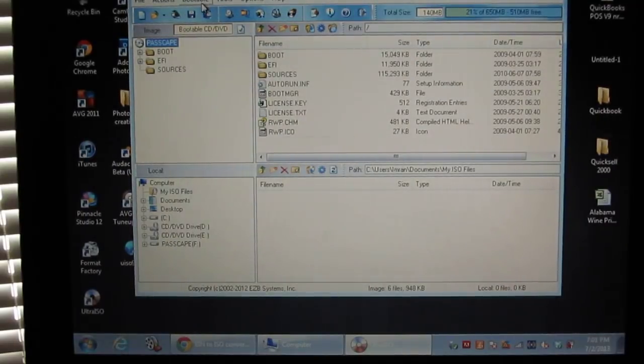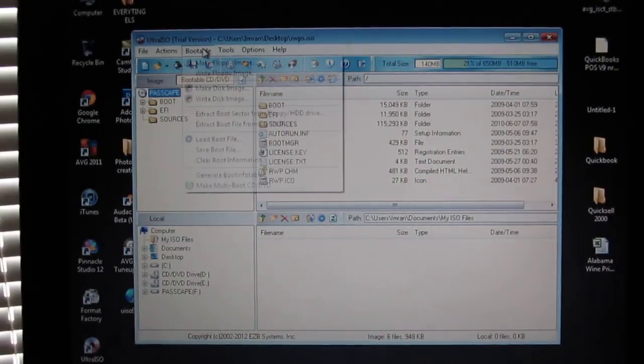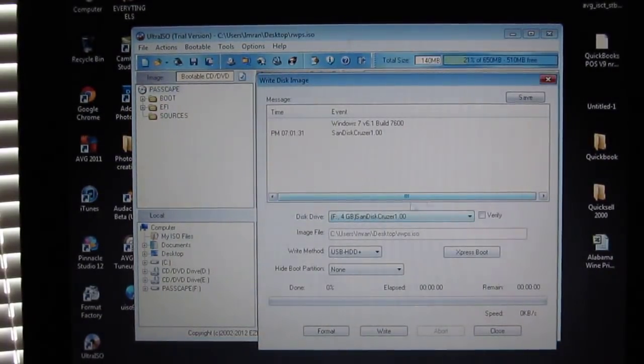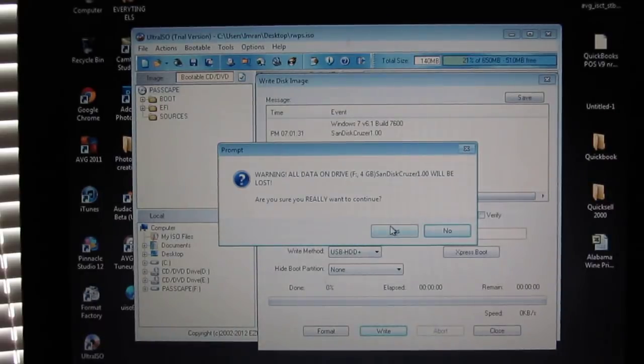Click 'Bootable' up at the top. Go down to the fourth option — it says 'Write Disk Image'. Click 'Write Disk Image' and press Yes. Make sure that the drive shown is your USB. I'm using a SanDisk. Make sure it is set to 'USB-HDD+' for the write method. Express boot is fine. This should also show the path where your ISO file is located. Then hit 'Write'. It will warn you that all data on the drive will be gone — press Yes.